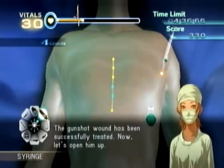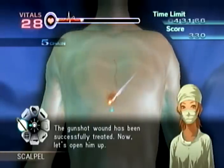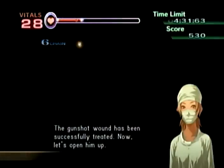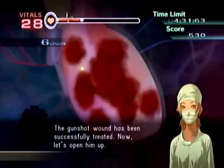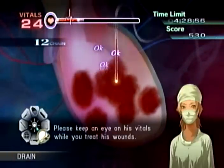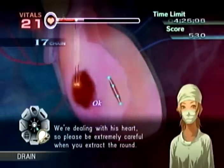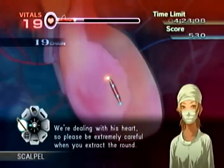Now let's open him up. He's in bad shape — please keep an eye on his vitals while you treat his wounds. Doctor, you're dealing near his heart, so please be extremely careful when you extract the round.